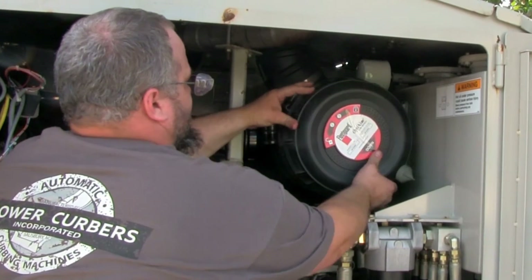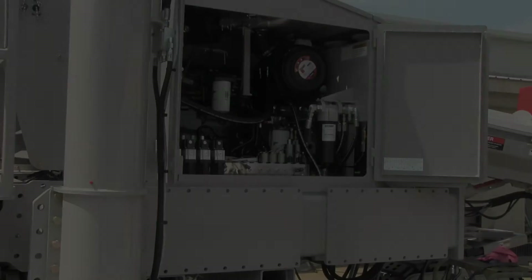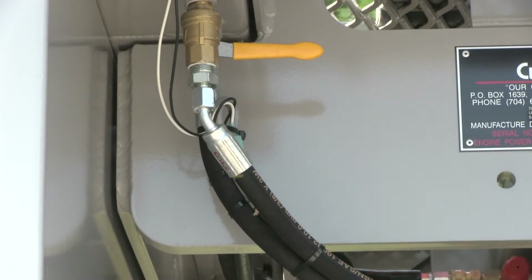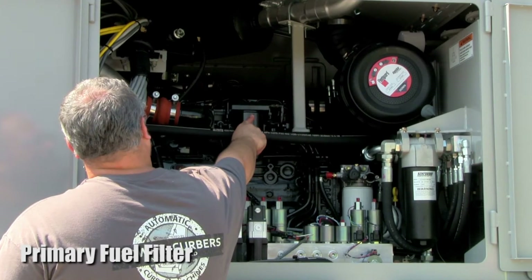Reinstall the housing cover by rotating it clockwise until it locks. There are two fuel filters on the machine. Before servicing the fuel filters, close the fuel valve located beneath the tank. The primary fuel filter is mounted to the engine near the top.